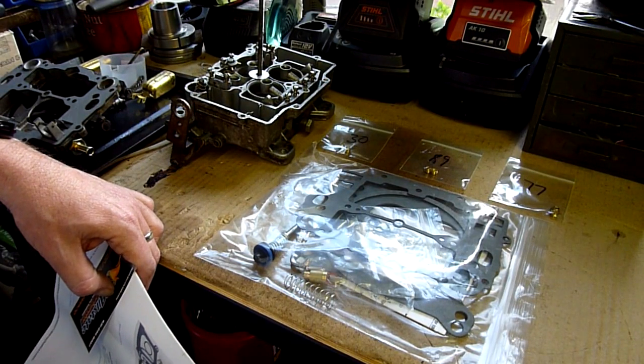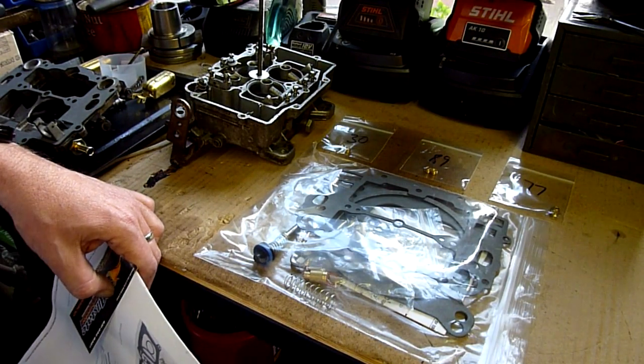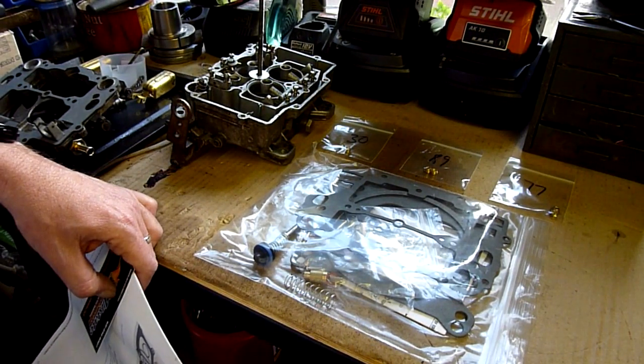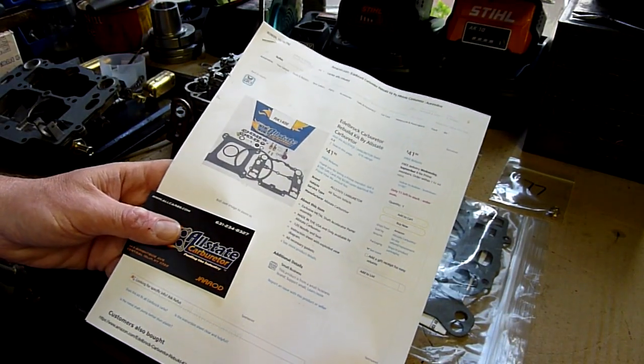But I'm going to do it anyway. I got this carburetor as a gift — it needed a full rebuild, and that's what I'm going to wind up doing. What you see in front is a kit that I bought from Allstate Carburetor, which is local to Long Island.